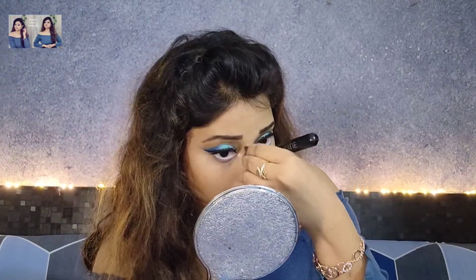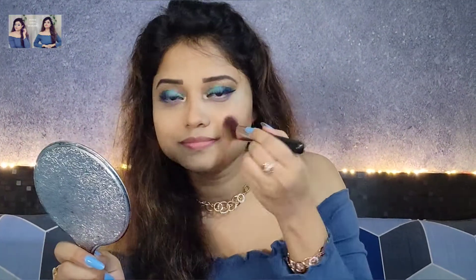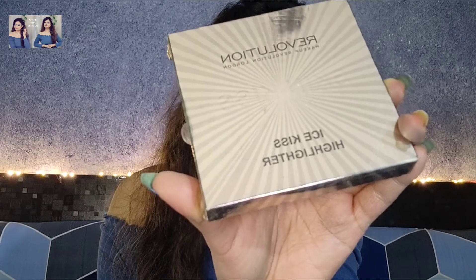Next, I will use the contour palette to do face contouring — hollows of my cheeks, jawline, forehead, and nose contouring. Then from the eyeshadow palette I will take a pinky-peach color for the apples of my cheeks as blush. For highlighter today I am taking Makeup Revolution Eyes Kiss Highlighter and highlighting the highest points of my face.